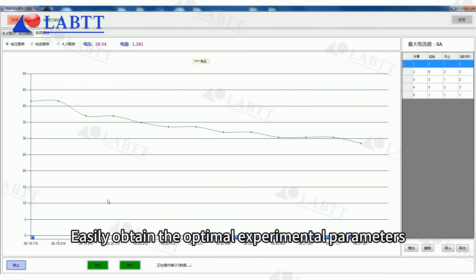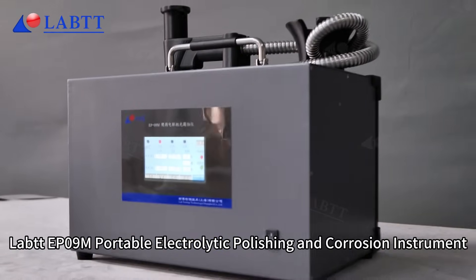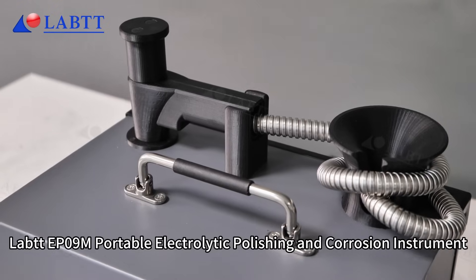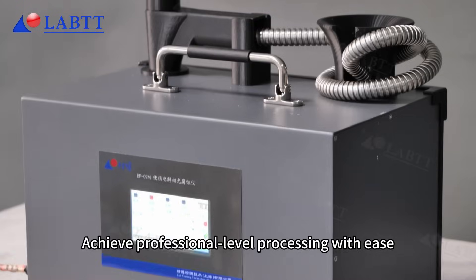Easily obtain the optimal experimental parameters. Lab DPR9 portable electrolytic polishing and corrosion instrument — achieve professional level processing with ease.